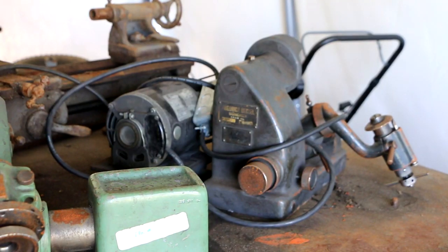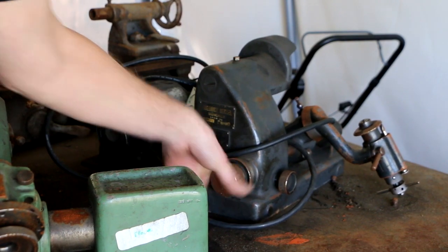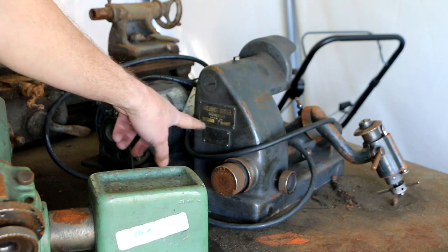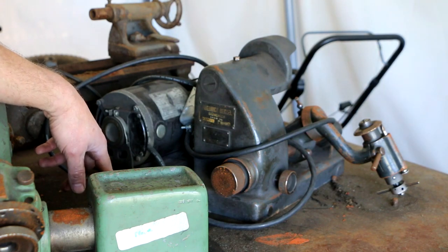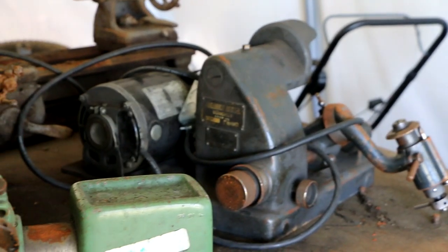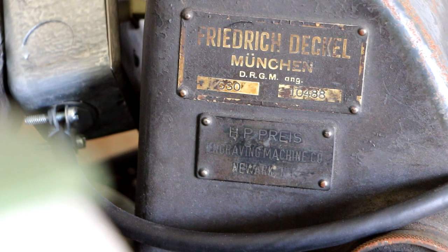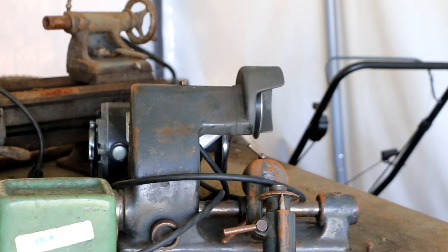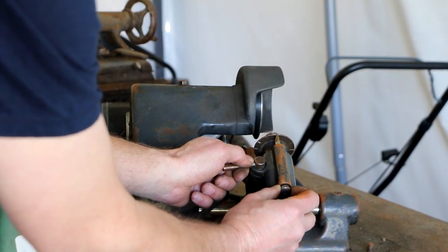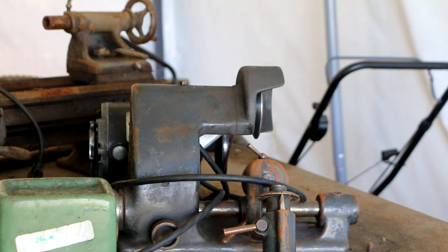The other machine I picked up is an even smaller one — a Heinrich Deckel of München, marked DRGM, so I think that makes it a very early Deckel grinder. Guys who know tool and cutter grinders know Deckels are pretty nice machines. It's got the same basic design with a spring-loaded part that reaches into detents on the indexing wheel. A neat little machine that might be worth cleaning up and restoring.